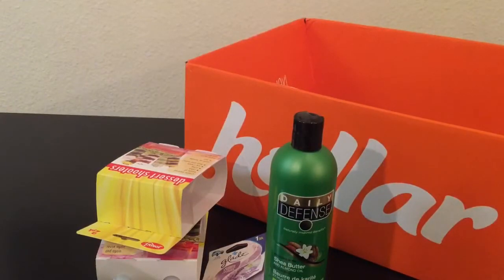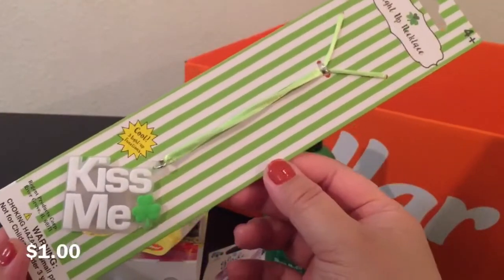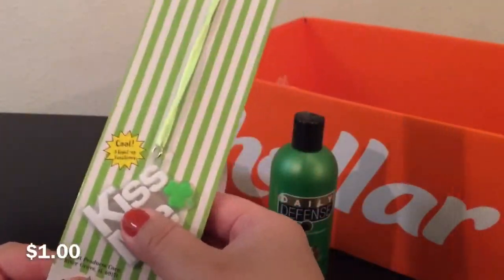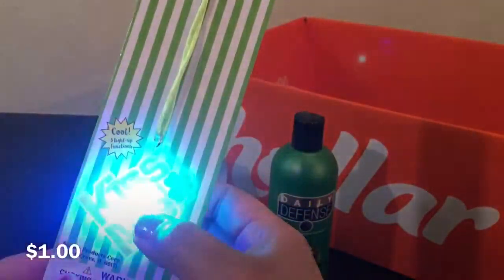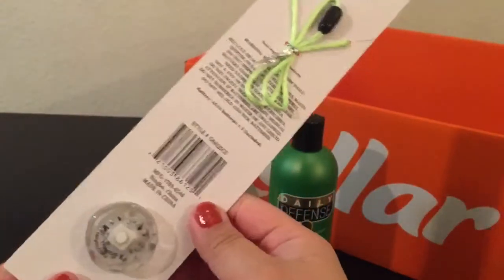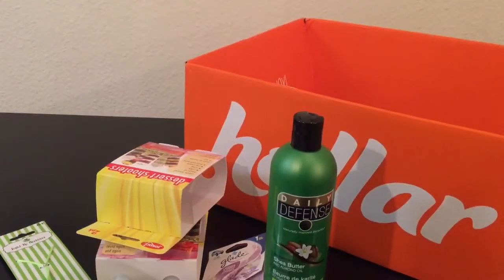Next I got this Light Up Necklace. I got one in my other haul too, but that was Easter themed and they sold out. This one lights up with three different modes and then you can turn it off. My daughter really liked the other one, so I had to get another — this was the only one left and it was a St. Patrick's Day themed one.